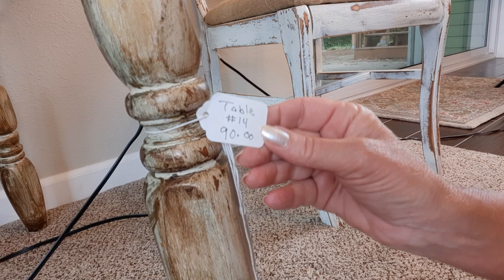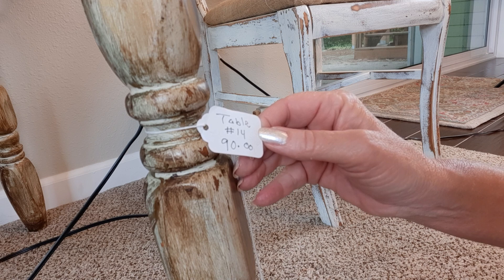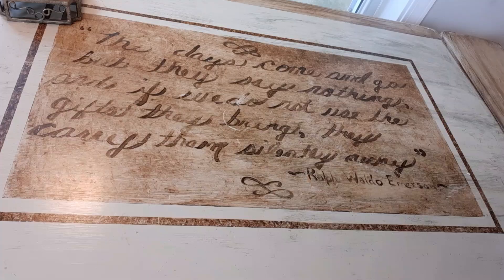I still have the old tag on here. I was only asking $90 for this, and I guess I was booth number 14. You had to put what the item was, what your booth number was, and your price. I just leave that on there for old time's sake.